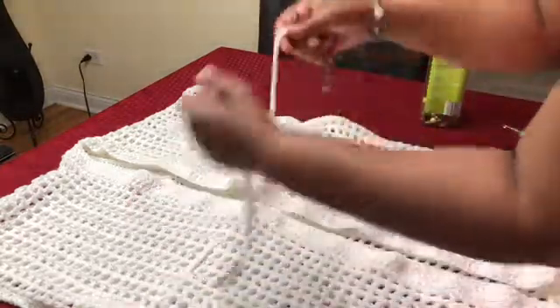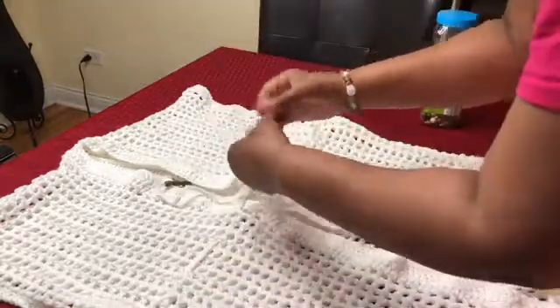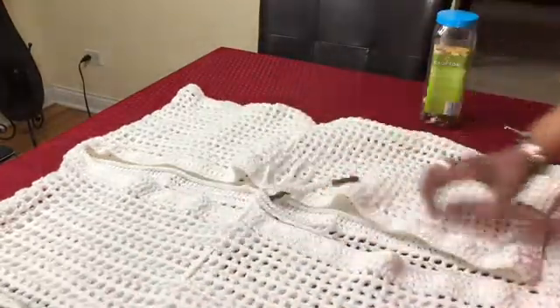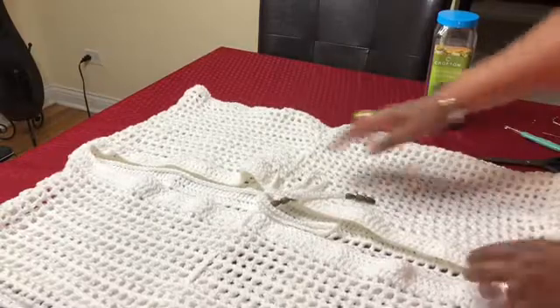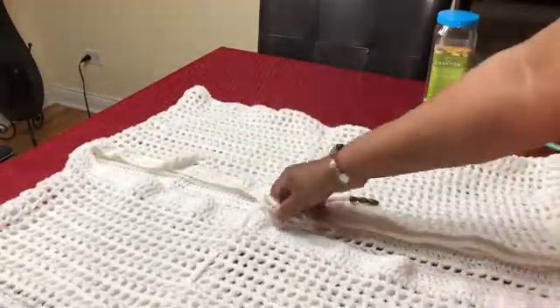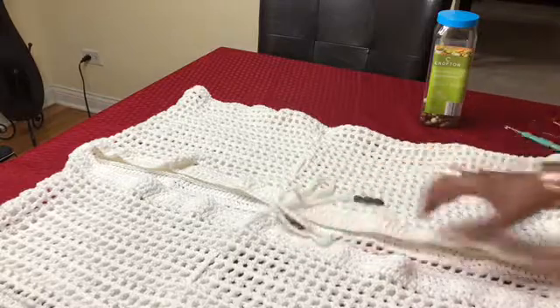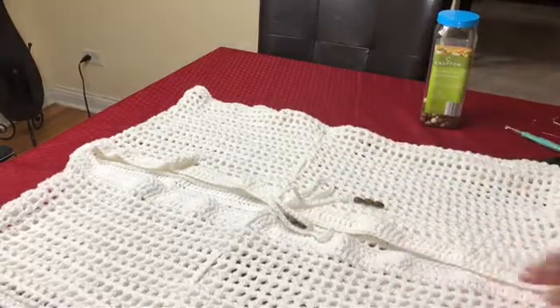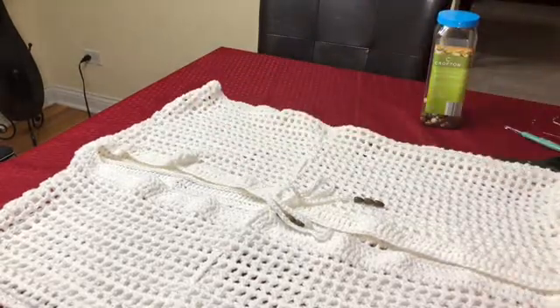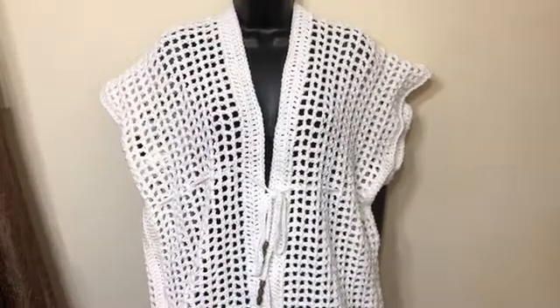I can cut off the extra piece and there you have it — I can tie this up. There you have the finished product! I hope this tutorial was very easy. If you have any questions, please let me know. I'm going to show you a better angle.